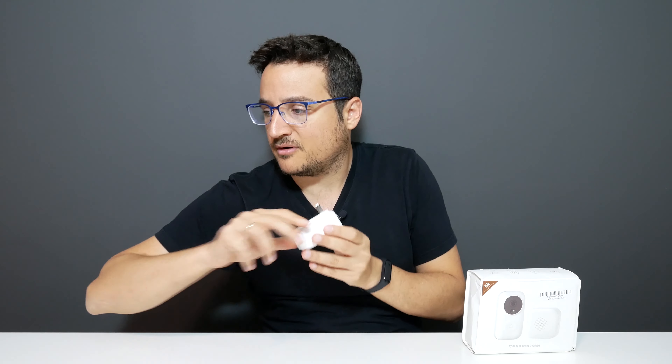Let's take them out of the box and look at them. This is the doorbell and this is the speaker — you can actually buy them separately if you want. For example, if you want to have more than one speaker in your house, you can connect up to four speakers to this device. But before we talk about the speaker, I want to talk about the actual doorbell.